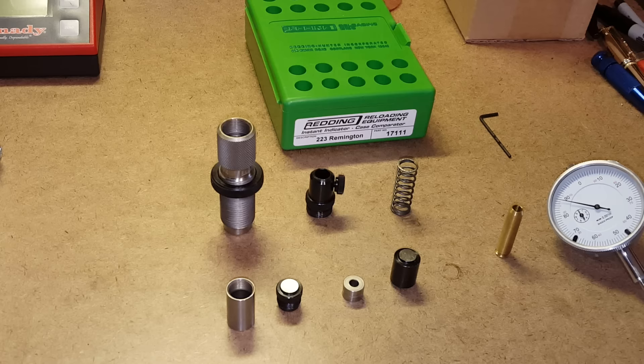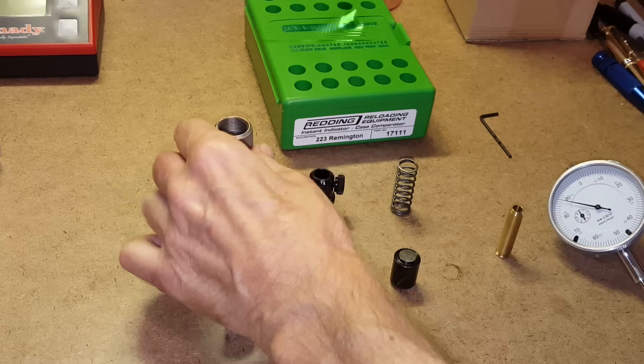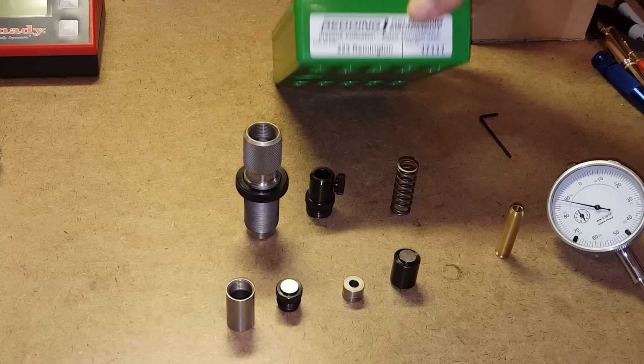I've got headspace gauges and bullet comparators like the Hornady headspace gauge and Hornady bullet comparator. What's great about this tool is it combines all of those functions into one. Another difference is that it uses the press as opposed to just a caliper, and I'll talk about the advantages of that in a little bit.